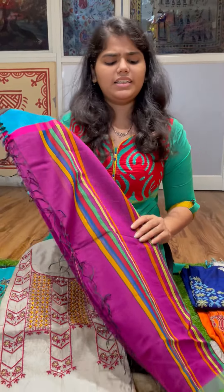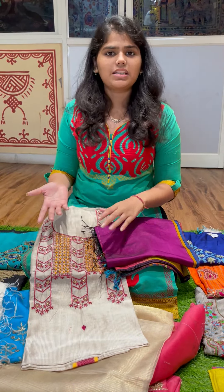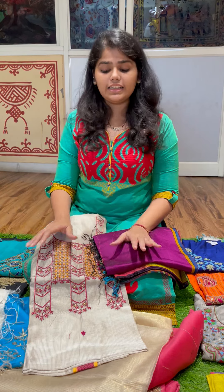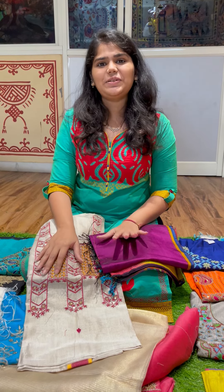All of these pieces are exclusive and can't be recreated — the sets themselves are very unique and the embroidery done on them is hand embroidery. While we could recreate the embroidery on another set, the same set cannot be recreated. These will be up on the website by this evening and we really do hope you love them. Thank you.